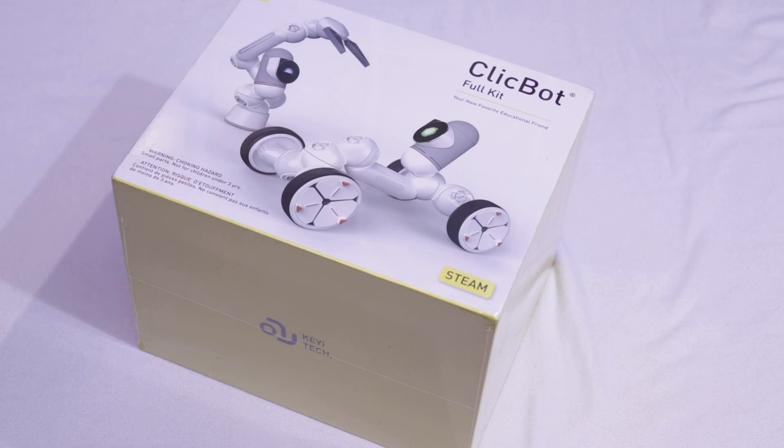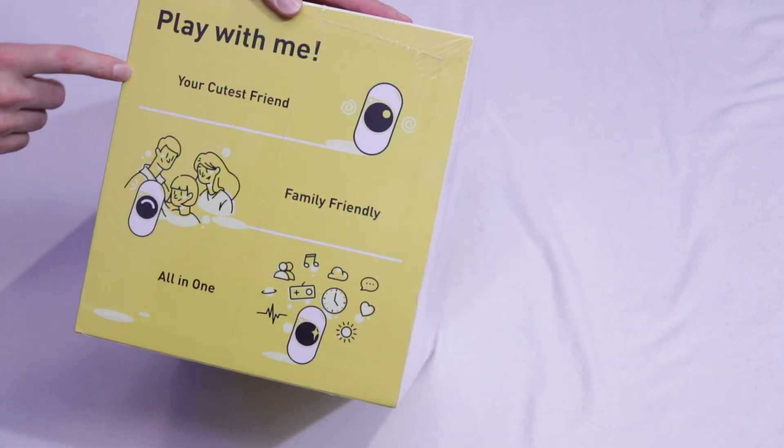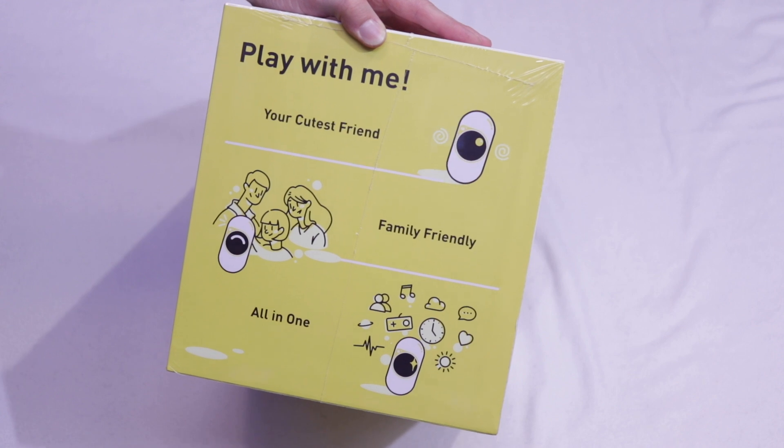This is the full kit. Nice image. "Play with me. Your cutest friend." I think the cuteness is one of the things they really focused on in this one — it's supposed to look friendly.